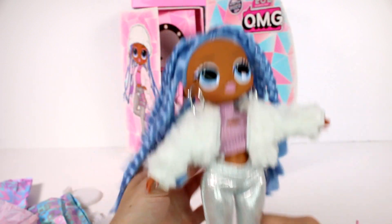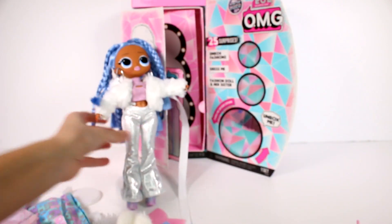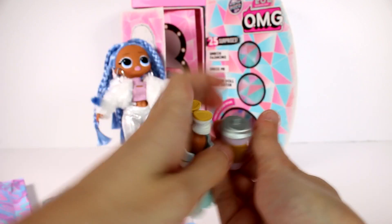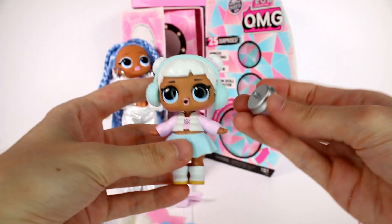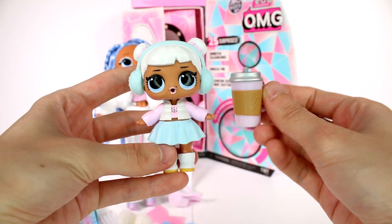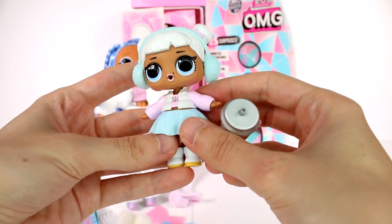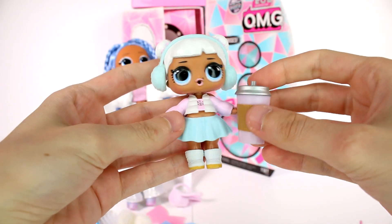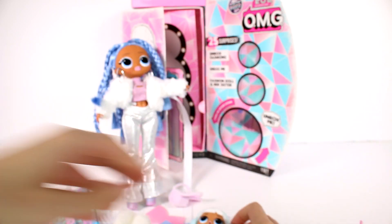That's about it for her outfits, so we can go ahead and put her on her stand here. And we'll go ahead and grab her little sister — right here. So super cute. She has her little bottle. I love the snow theme. Typically I don't like snow, but I like the snowy theme. This just looks really cute and I love the colors — the pastel colors.